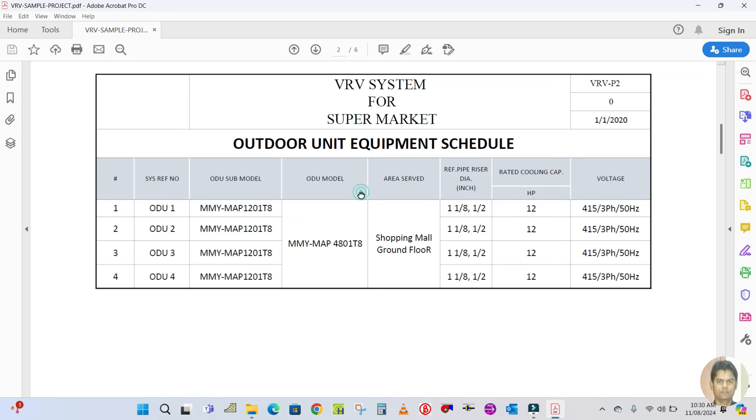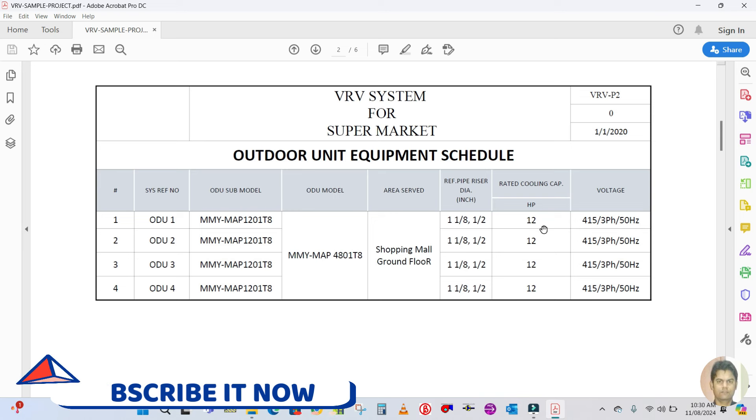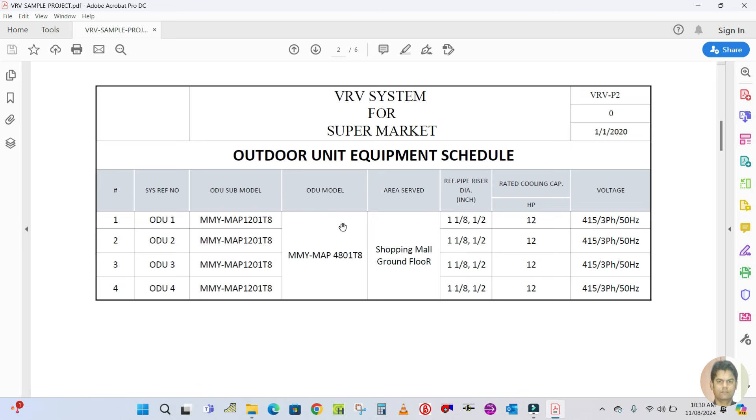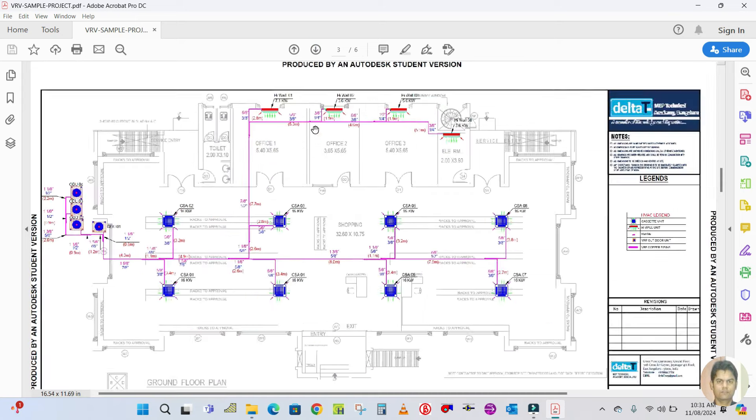The next page shows the outdoor equipment schedule. These are the outdoor units used in this project — the sub-model, model number, and the area which is the shopping mall ground floor. Also shown are the refrigerant pipe riser diameter, rated cooling capacity in HP which is 12 HP for all machines, and the power supply. I will show you how we get this schedule in the next video.